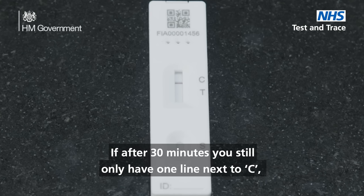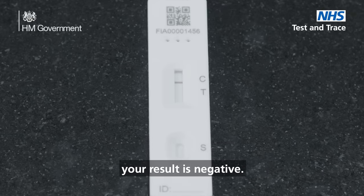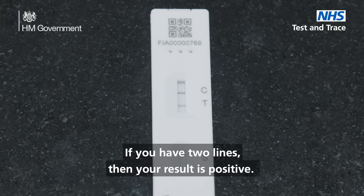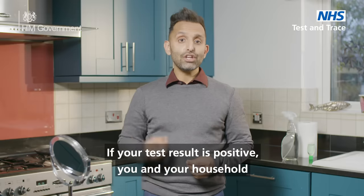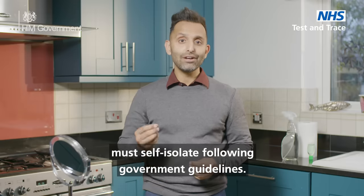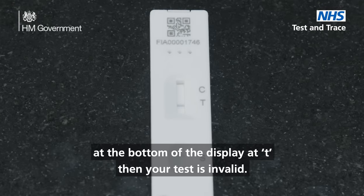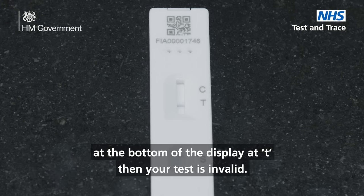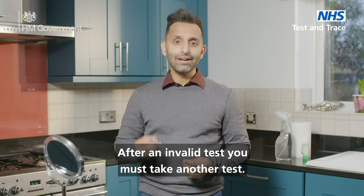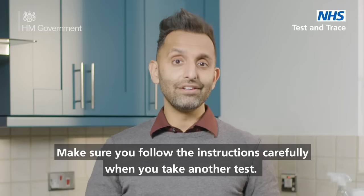If after 30 minutes you still only have one line next to C, your result is negative. If you have two lines, then your result is positive. If your result is positive, you and your household must self-isolate following government guidelines. If you do not have any lines, or just one line at the bottom of the display at T, then your test is invalid. After an invalid test you must take another test. Make sure you follow the instructions carefully when you take another test.